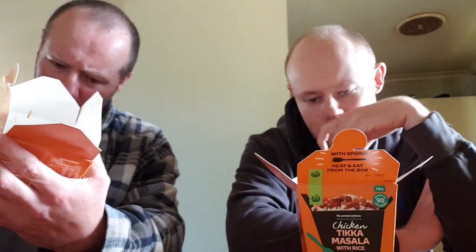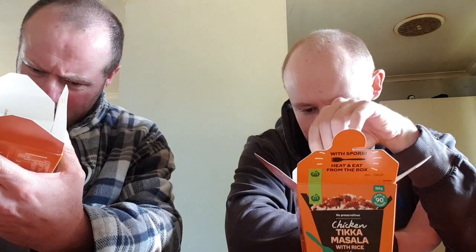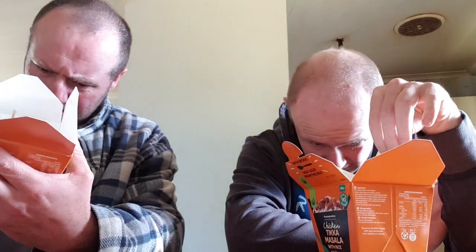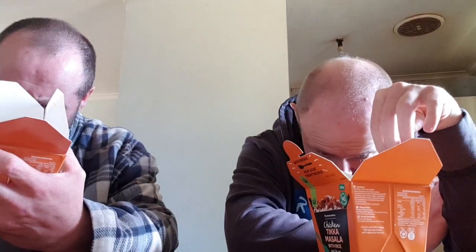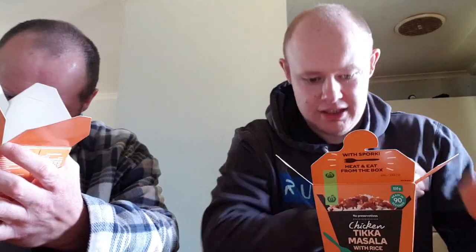Heating in your appliance: tear approximately two centimetres along the top of the pouch, then microwave at full power — 120 seconds at 850 watts, or 90 seconds at 1100 watts. Carefully open the pouches and transfer contents into the box. Stir thoroughly and enjoy.